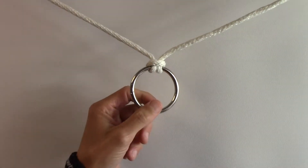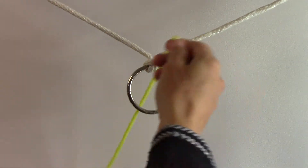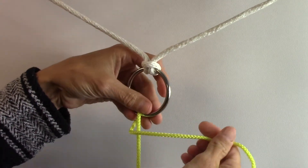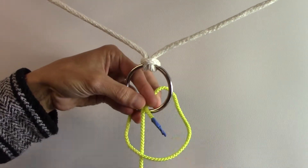Okay, we're going to do the pedigree cow hitch. Bring your line through the front and down, then bring the line across through the back, and then down through here.